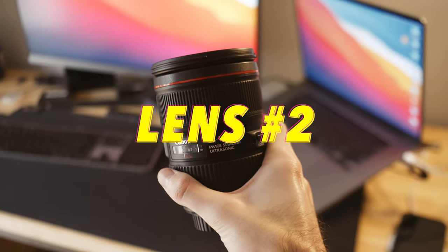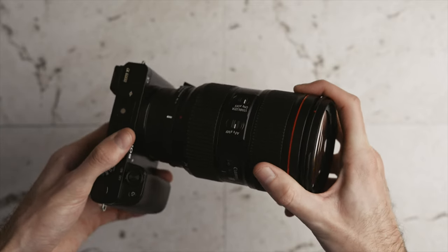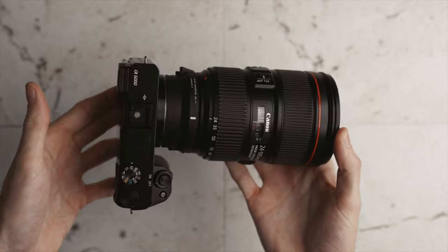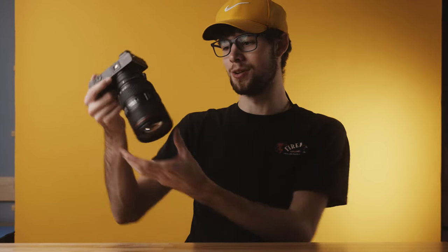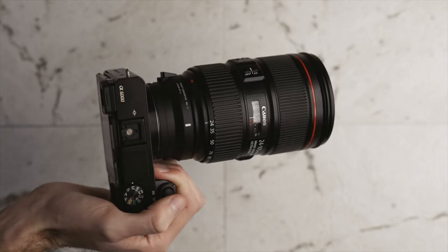Lens number two is even bigger than the Sigma, though not quite as heavy. Let me swap it onto the a6000 so you can see a size comparison. This lens is pretty much the best overall lens — if you want to buy one lens to do everything, this is probably it. However, you can see how big this lens is, and when you zoom all the way in it becomes a giant lens.